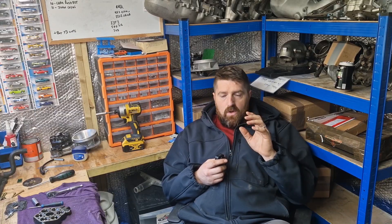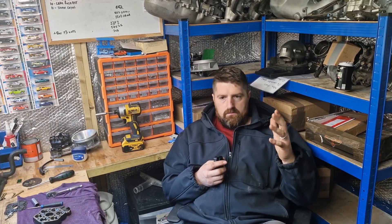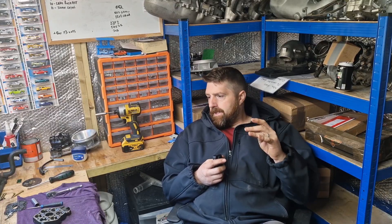Welcome back to Grey Goose Restorations, the home of KE-Jetronic on YouTube. If anyone's got problems, bang them in the comments and I can make a video to help things out. On KE-Jetronic — this is what we focus on today. I've had quite a few questions over the past few months about the differential pressure and how to set it.